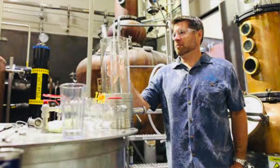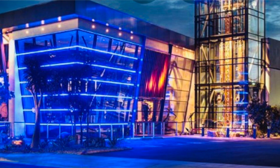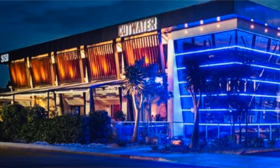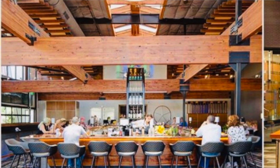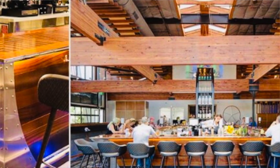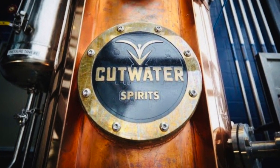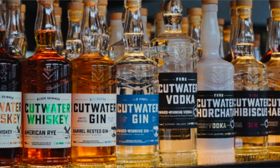Cut Water Spirits was started by a man named Joseph Kearney, who was a brewer and owner of Ballast Point Brewery. He started fermenting and making liquor in the back of the brewery in an old beer fermenter. Since then, the company has branched off into its own distillery called Cut Water Spirits, where they make a whole line of products — rum, tequilas, vodkas, and whiskeys.